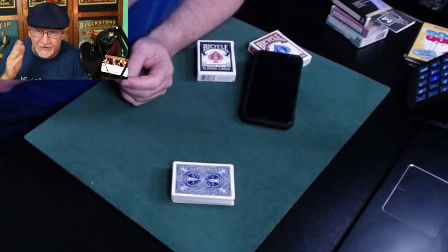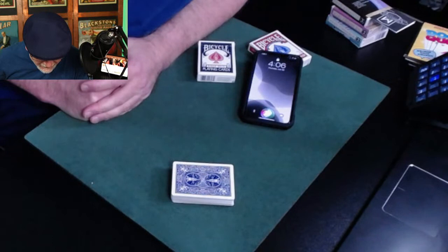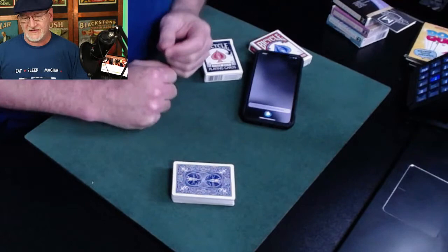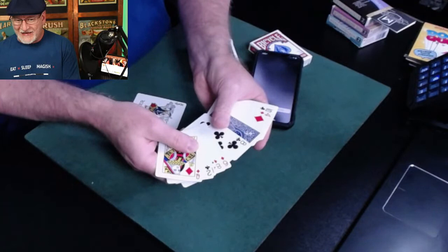Really all I need is for Siri to name a card — this trick works with any card named. Let's see if this can take less than a minute. Hey Siri, pick a card. Okay, it's the five of diamonds this time. Hey Siri, repeat that. Okay, it's the five of diamonds this time. This is why we need Siri — a random card.